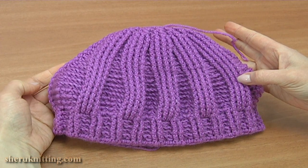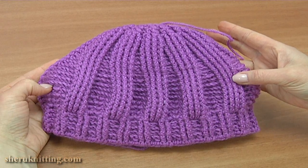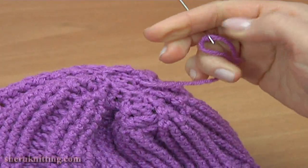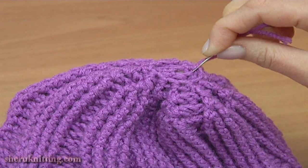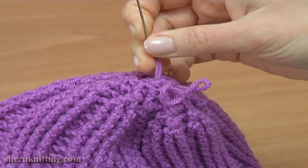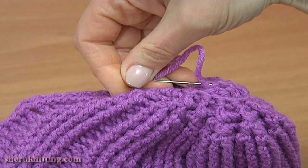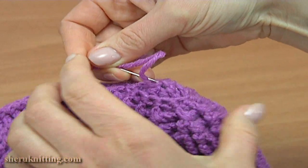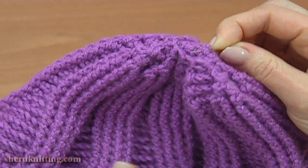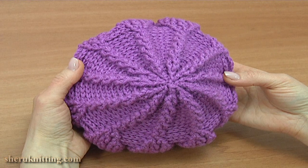As you can see, this is the back side of the hat. Now work with a needle — go through the stitches around the hole to close it. The crown is made.